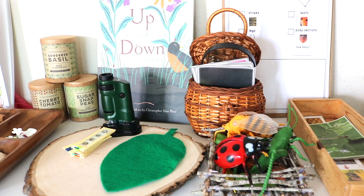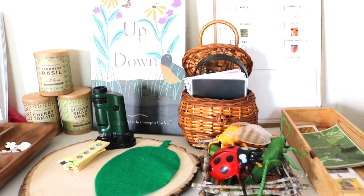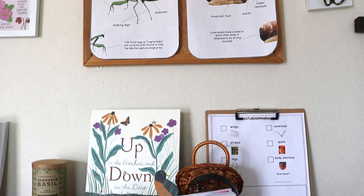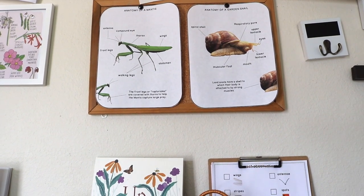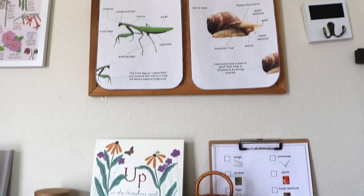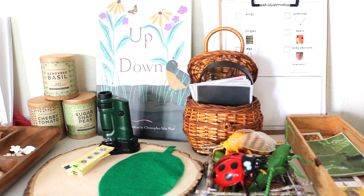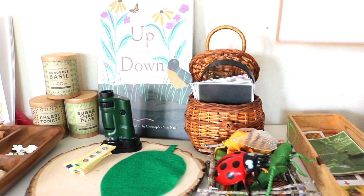On this side of the shelf we have resources that have been here for a while. For spring we did garden schooling starting with a flower week, then rolling into planting foods in the garden, then garden insects, and finally into our fairy week. It's been several weeks of constant rotation on our garden shelves — this is just what is still being enjoyed.